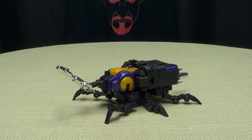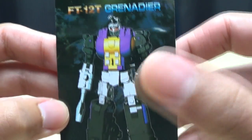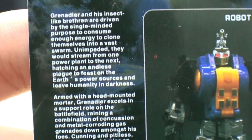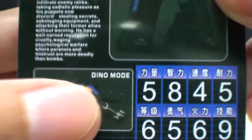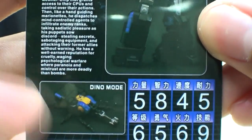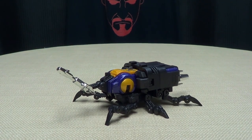Moving right along, included in the packaging you do get the obligatory third-party collector's cards. There you have FT12T Grenadier, and on the back you do get some tech specs and the same bio that's on the back of the box. Apparently they did this on Perceptor's card too, and I didn't even notice. It says 'Dino mode' — that's not a dino, that's nowhere near a dino. I think they got so used to making Dinobots that it's just force of habit now.